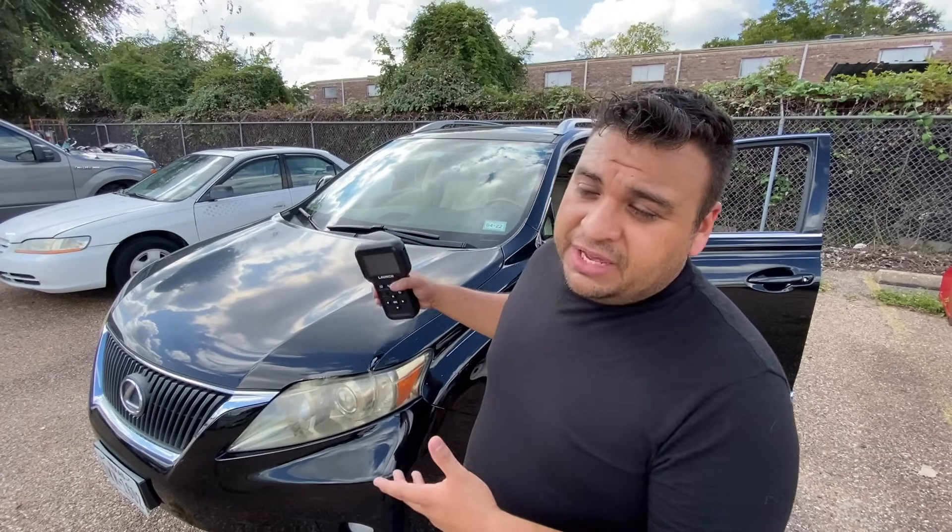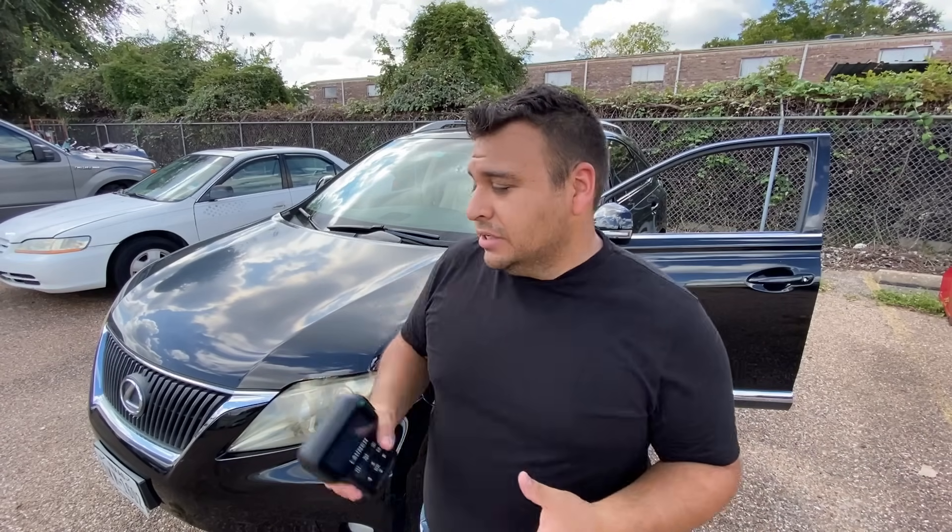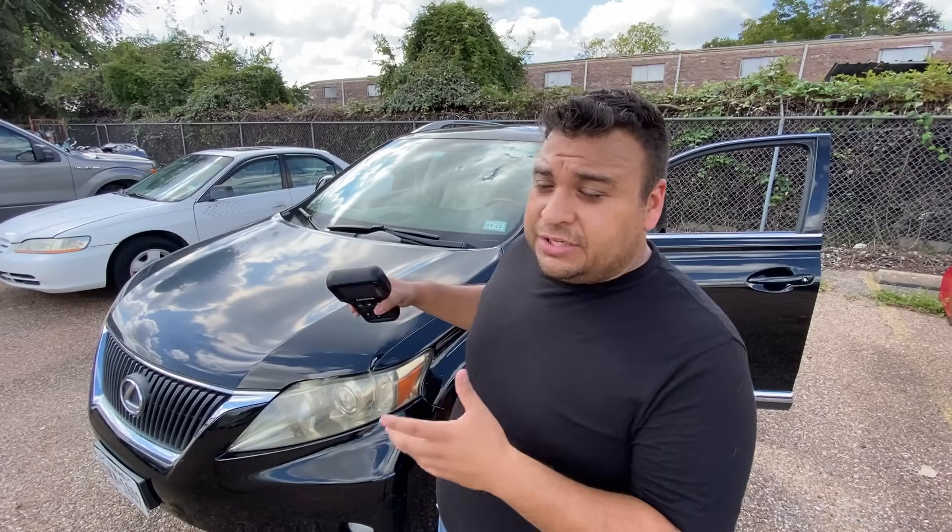The shop just recently replaced all four TPMS, or tire pressure monitor sensors, on this vehicle because the original sensors — the batteries in them only last somewhere between six to eight years. These were long overdue. They went ahead and replaced all four of them. They are installed on the vehicle, but they have not been programmed yet.